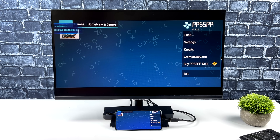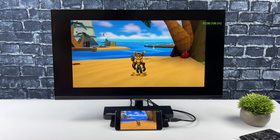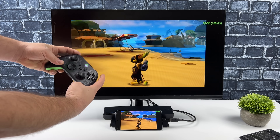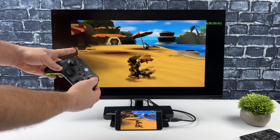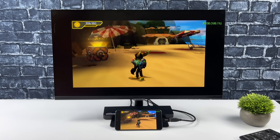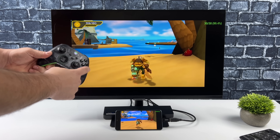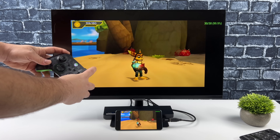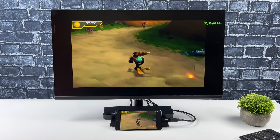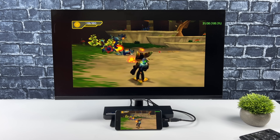Let's go ahead and test out some PSP emulation. This is one of my main use case scenarios: emulation on a device that doesn't natively support display over USB Type-C. Now if you've got something like a Galaxy S8 up to the S22, you don't need this kind of adapter — you can just plug in an HDMI adapter to the USB Type-C port. But these budget devices just don't support it, so having something like this helps if you want to play on the big screen. Display latency is very, very minimal. There is a bit of it, but I'm actually getting more Bluetooth latency than display latency. These games are very, very playable over something like this.